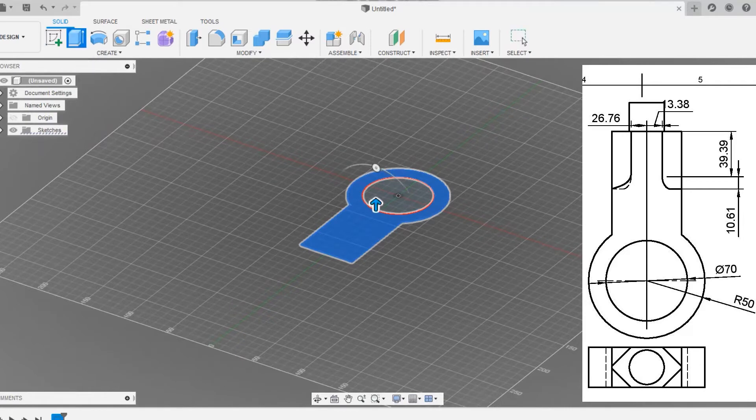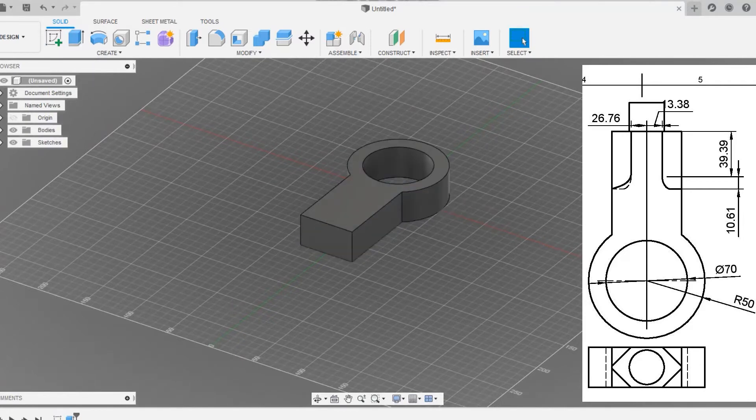Yes, we have drawn a 90mm length rectangle. Now go to trim and trim the options as shown. Then click on the extrude option and extrude to only 35mm.